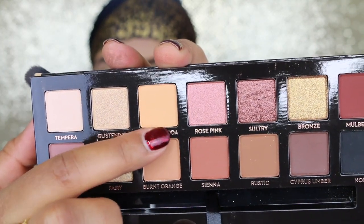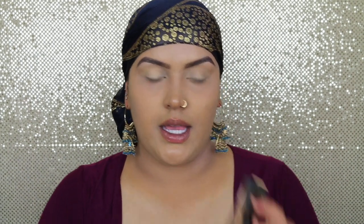For my transition color I'm going to go with Orange Soda, and the brush for this is going to be MAC 224. My next shade will be Sienna, and the brush I'm going to use is MAC 217 to deepen up my crease a little bit. Since we are doing something special for Eid, I'm just going to deepen up and get the look going on here, so this will go on my crease now.